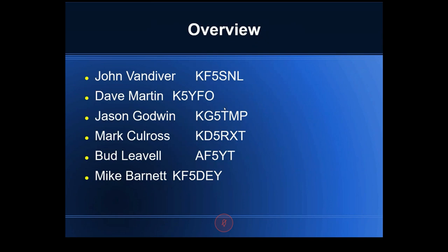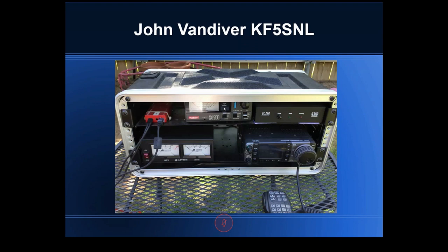The order I'm going through is also the order I got input, so Dave will be next, then Jason and Mark, then I'll talk about my setups. I'll start with John Van Diver — this is actually the first one of these I saw in person at field day a few years ago. I was really impressed by the fact that it was just one self-contained unit with all the stuff in it.